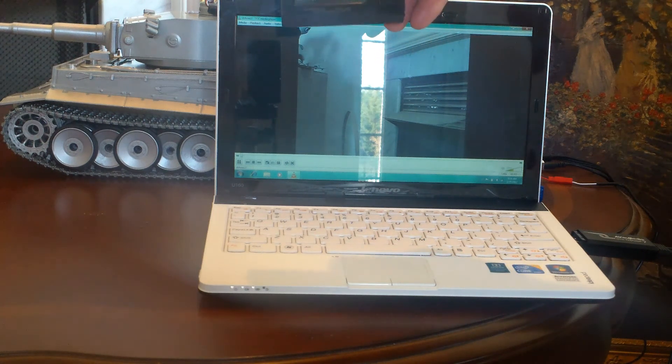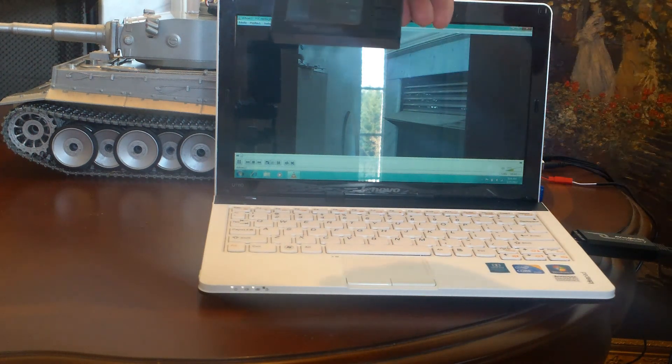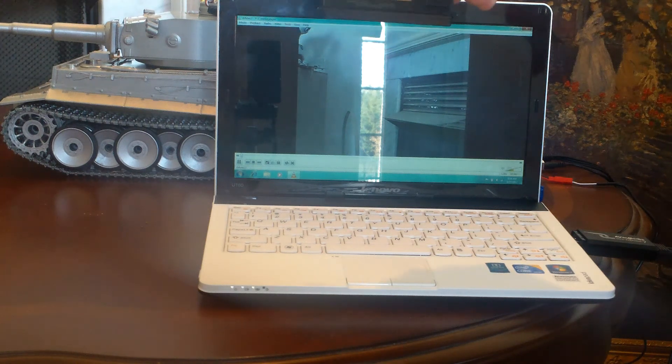Anyway, it's a pretty cute little device. It's a 5.8 gigahertz receiver built into it, so you don't have to carry around a separate battery, receiver, and laptop.